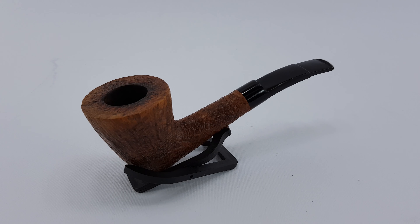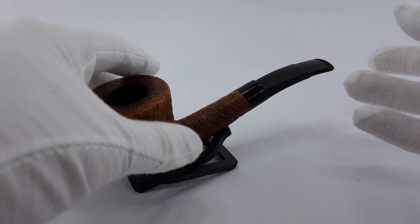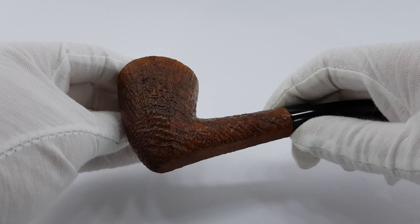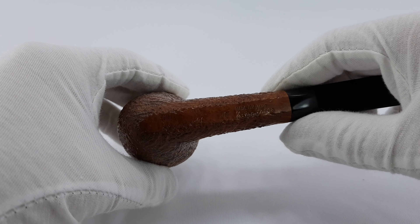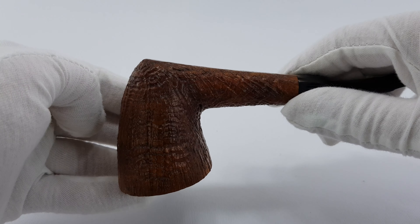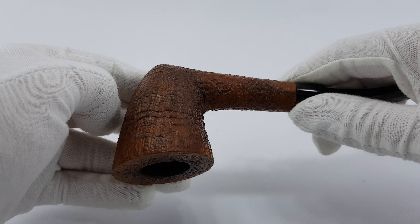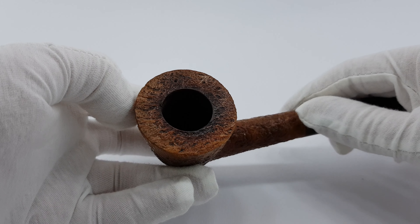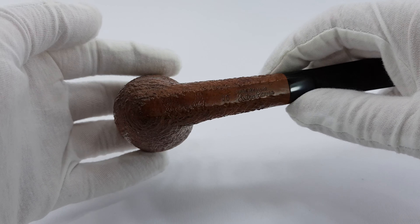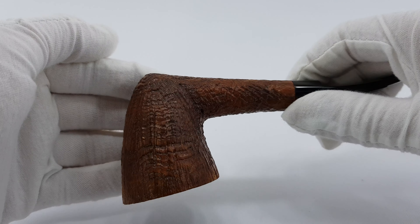Very near mint condition — I would even say mint, but the logo is just a bit faded, so very near mint is the most precise description. It looks fantastic from any side. Condition is just fantastic. The build quality of these pipes is absolutely stunning. It doesn't fall behind Dunhills very much, if you ask me — I would put them side by side. It's really nice build quality. The grain is fantastic and the condition is almost like a new pipe.